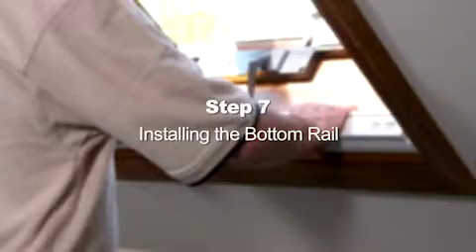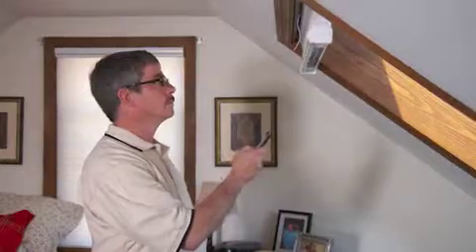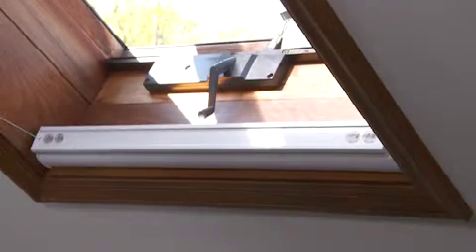Step 7: Installing the bottom rail. Select the desired channel with the channel button on the remote. Press the down button to lower the shade. Position the bottom rail with the front lip resting on the hooks of both mounting brackets, then push the bottom rail firmly down and toward the window until the groove on the rail snaps into place.